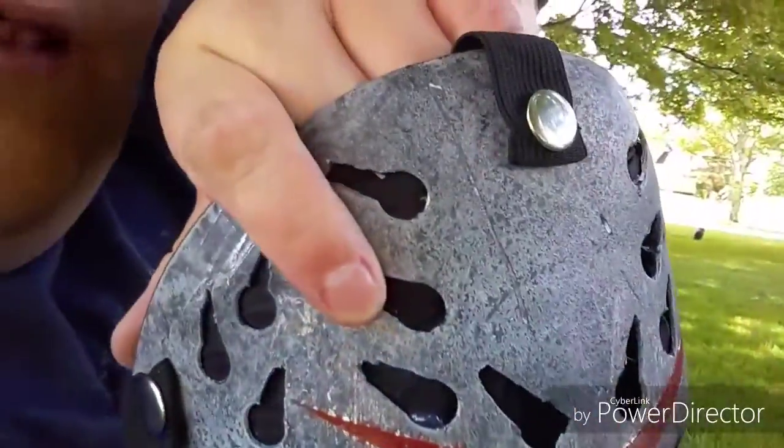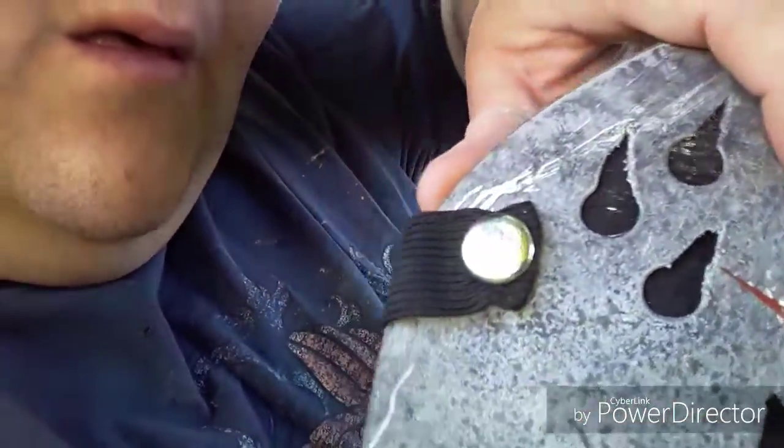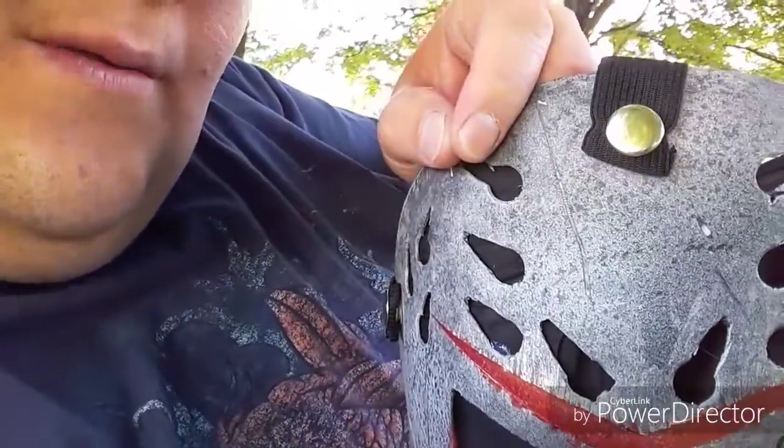I used one of the techniques that Big Hush uses, so thank you Big Hush. If you can tell, all that little flecking kind of looks like pockmarks — I did the water bottle spray and spray paint technique to get that look.